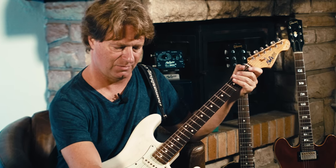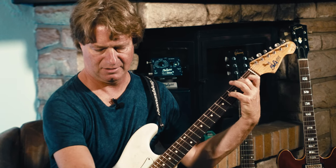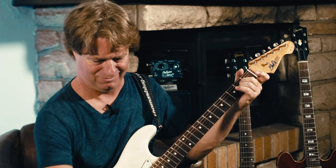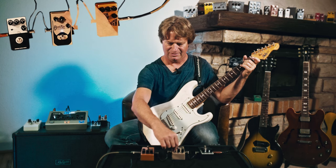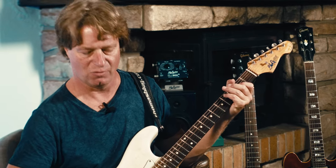And a mix control so you can blend in how much you like of the D-Chorus. My favorite is the slow and nice warm chorus.